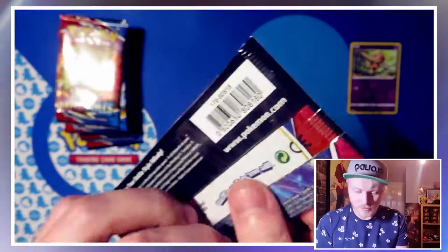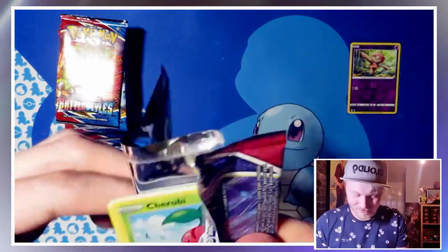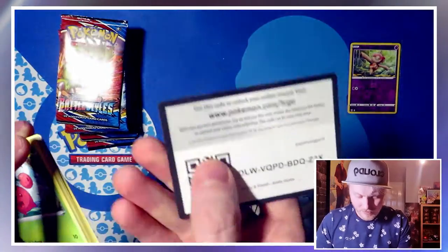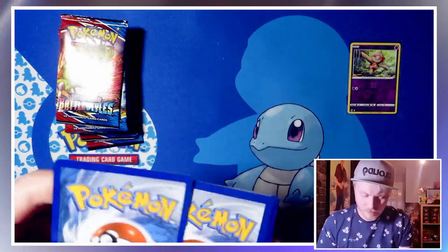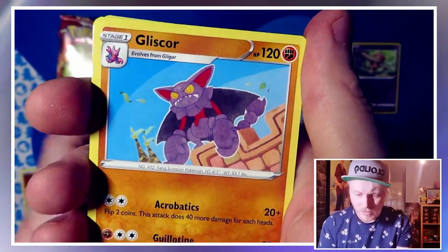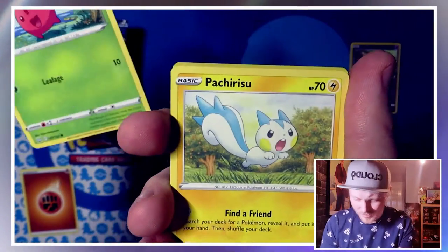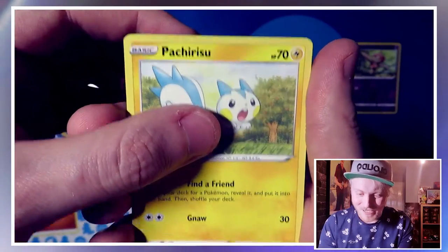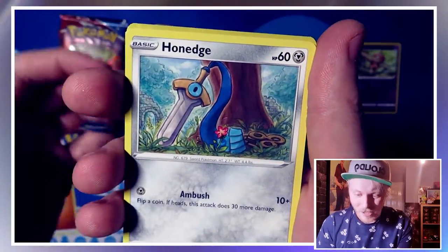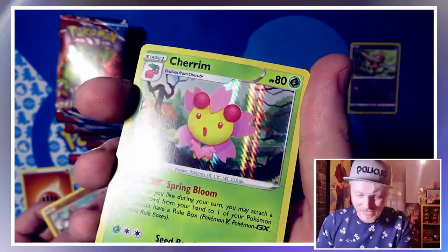Onto a pack with Empoleon on the front — Empoleon, yeah. Here we go. Energy is a Fighting Energy. We have a Swooper, Gliscor, Bruno, Cherubi — I don't know why I said that so funnily — Pachirisu, Chimecho, Honedge, Horsea, a reverse holo Mankey, and a holo Cherubi. I think we got that last time we opened some Battle Styles, but I'll never say no to a holo.